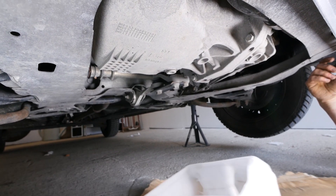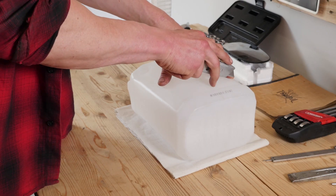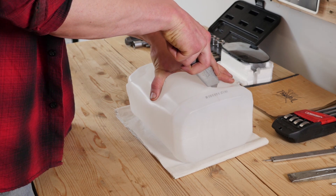No te olvides de instalar una cubeta de recuperación de líquidos. Incluso te proponemos que te fabriques una tú mismo después de ver el vídeo sobre cómo fabricar una cubeta de recuperación de líquidos.